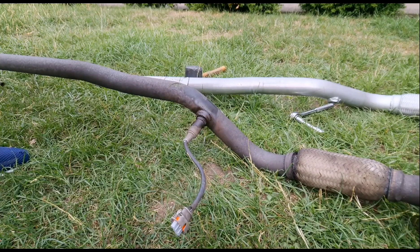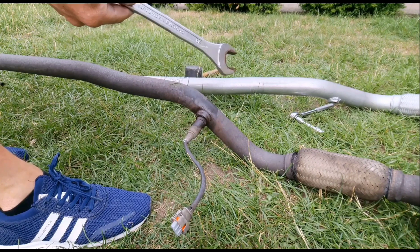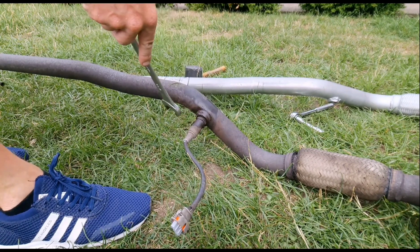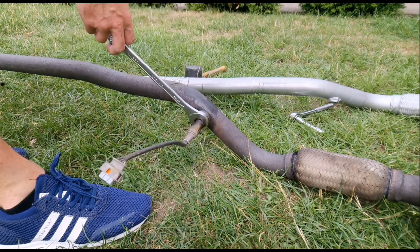These sensors here lads — I know you can get a specific socket for them but they're a 22mm. I'll just get a good spray on them and they will come loose eventually.